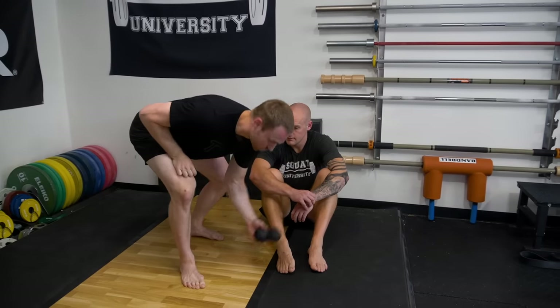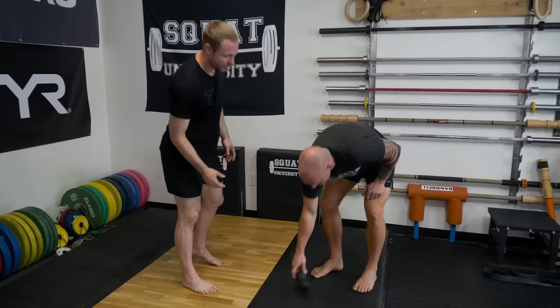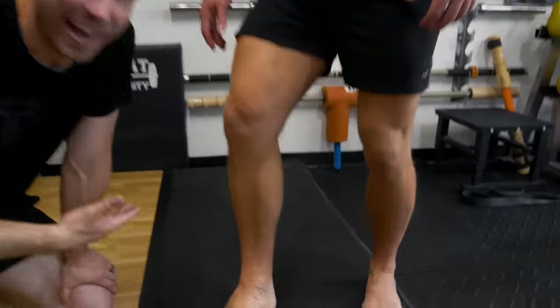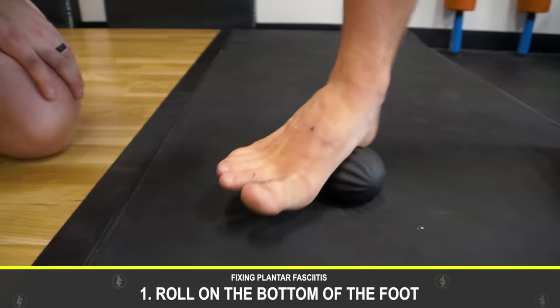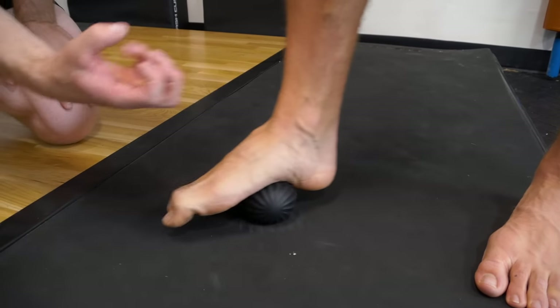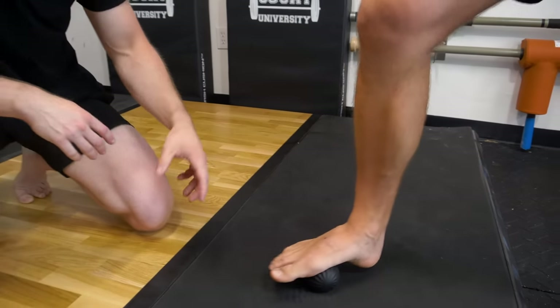It's not due to inflammation, so what do we do to fix it? First, get rid of these horrible shoes. Here are three steps. Step one: we need to restore blood flow to the bottom of the foot. Stand up and roll on something like this — we're using a double-roller peanut, but at home a golf ball, tennis ball, or lacrosse ball works. Rolling the bottom of your foot helps bring blood flow and circulation back. It may be a little painful at first if you've had intense plantar fascia pain, but it will feel better once you're done.